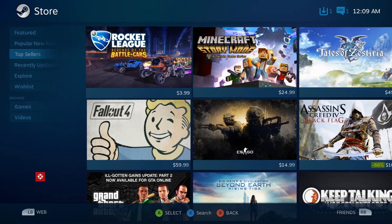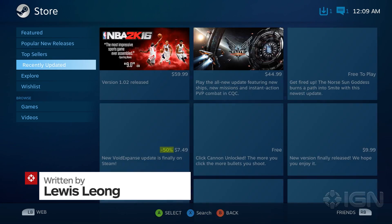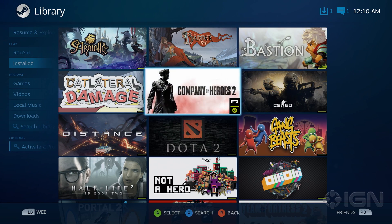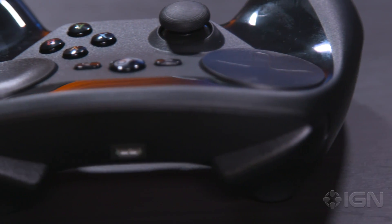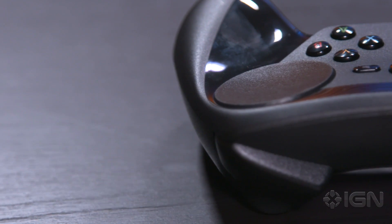On November 10th, Valve's highly anticipated and long-awaited Steam Machines will finally start entering living rooms. In order to make its PC apps and games usable on a television, Valve's designed an entirely new operating system for the new hardware platform. SteamOS is designed to be used with a game controller, either the company's own Steam controller or an Xbox or Logitech controller.